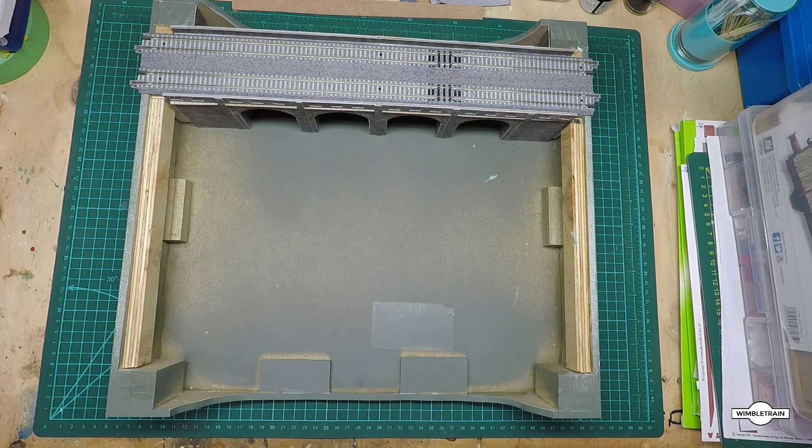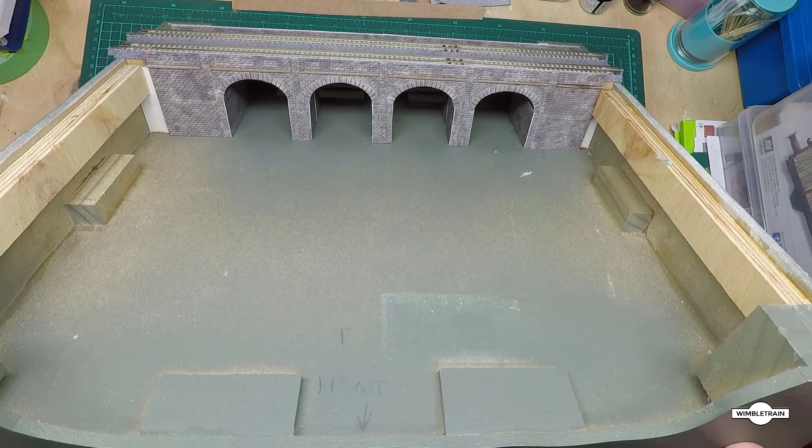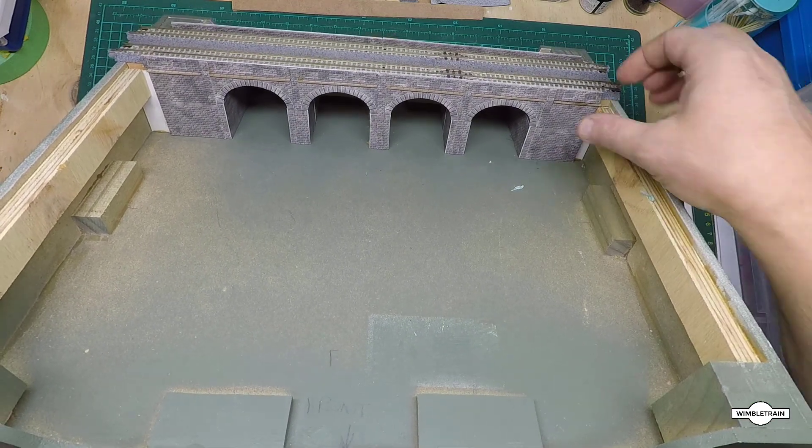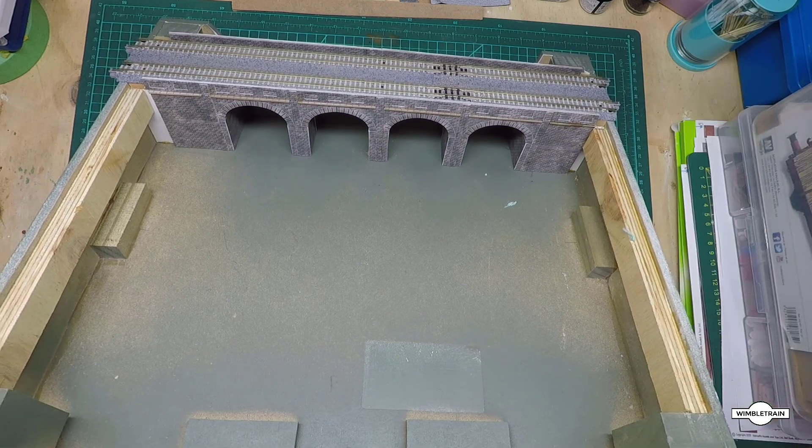G'day, Wimbletrain here with another video. Today we're having a look at this module we're going to build that has the viaduct kit we built in a previous video, and we've fitted that to this module.